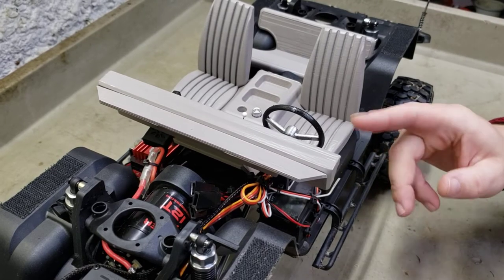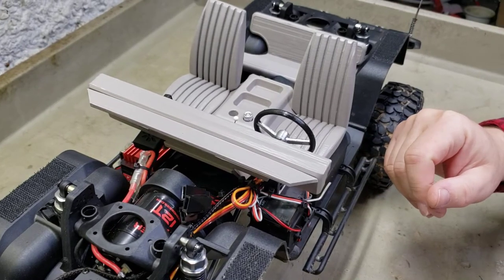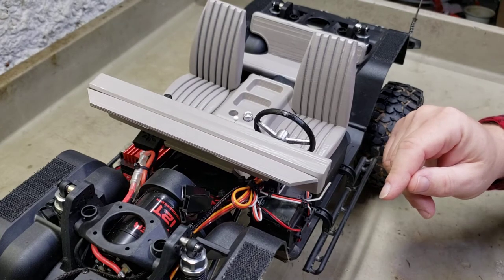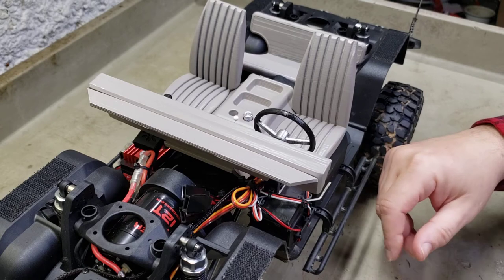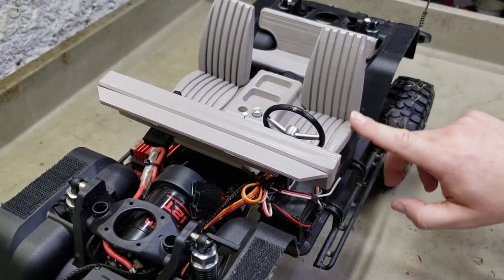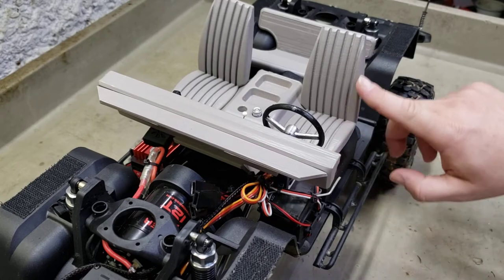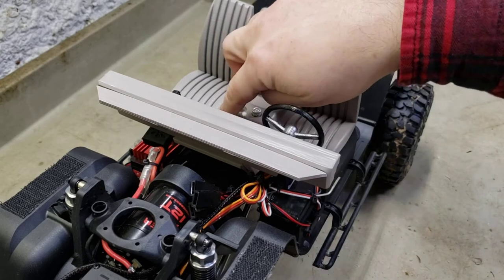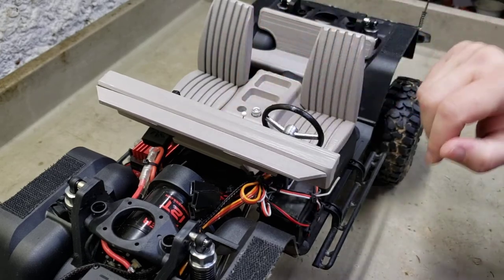I detailed it - I was going to get further into the interior, but I just detailed it up about the best I could get it. I was gonna do some accents here on the seats, and I still might do some accents - maybe in black through here, and then the backs of the seats in black, and then I may go ahead and do this console piece up in black.